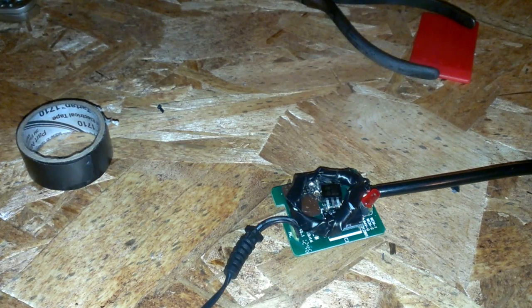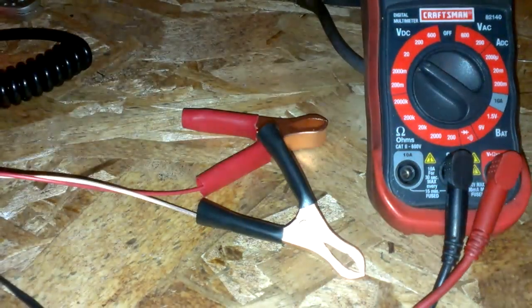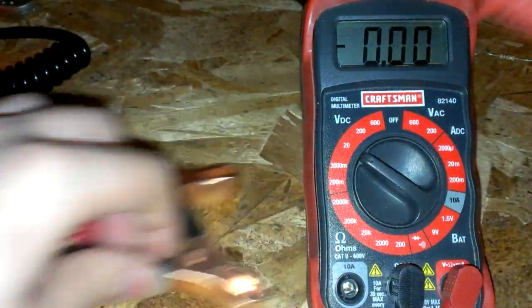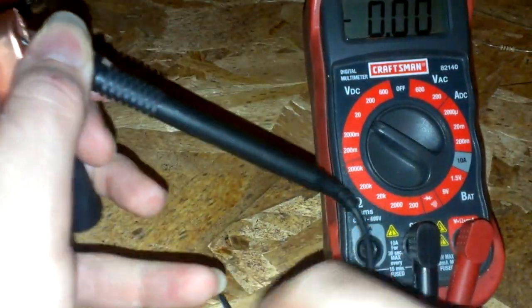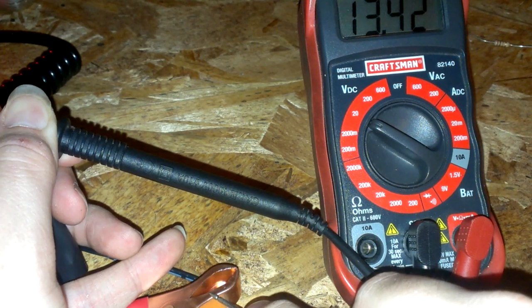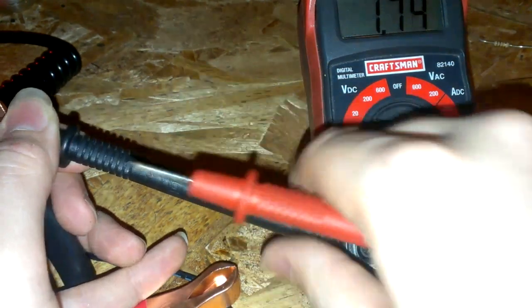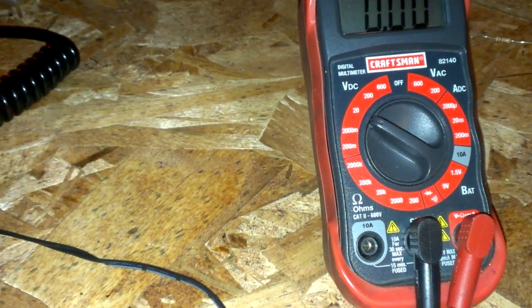Hopefully that will fit in the box. If not, I'll make some arrangements, but for now let's go ahead and plug it in and test our voltage. There we go. Now let's see if we can't put this back in its home.